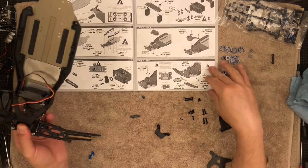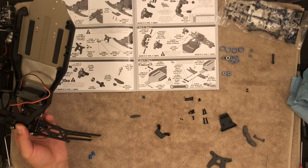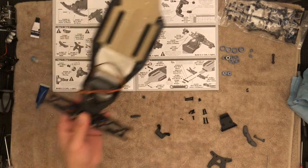Except for those two little tiny screws — I'm going to need another driver. I'm actually going to have to use my Allen wrenches for those. I'll be honest, I'm a little annoyed, but it's all right.